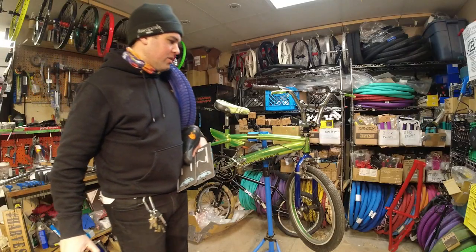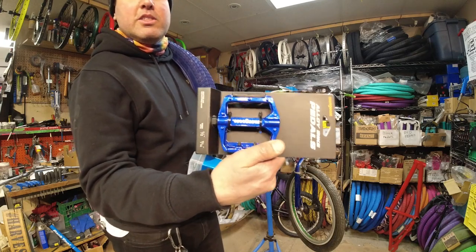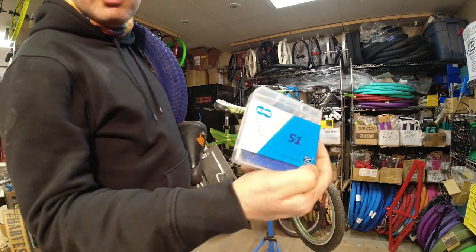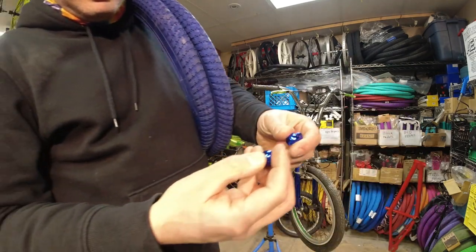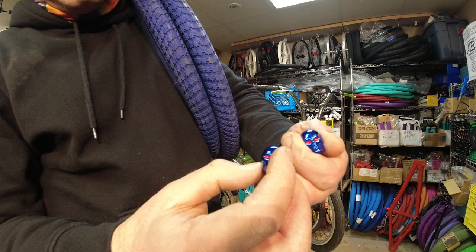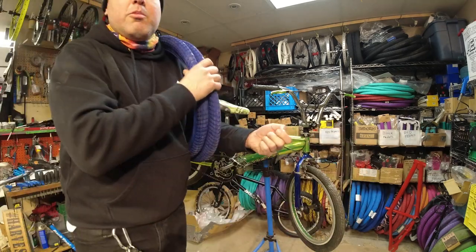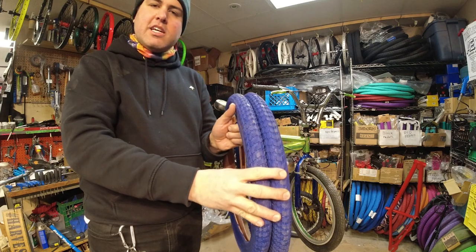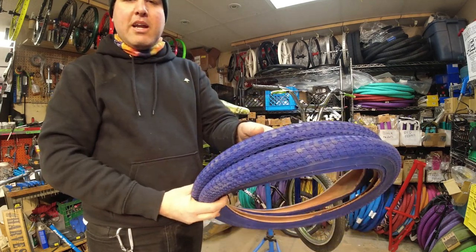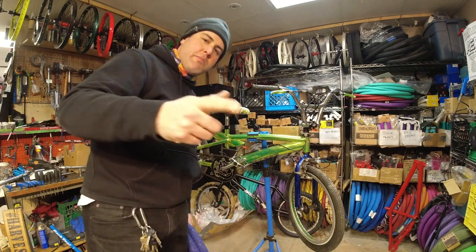Now I'll go through some parts with you. We have Mongoose pedals in blue, a KMC chain in blue. Found an old Mongoose padded seat — going to throw that on. Just got these in: skull valve caps in a metallic blue. And we're going to put on the famous classic Harvester Canadian Tire tires, which have a nice cool pattern on them. So let's get to the build.